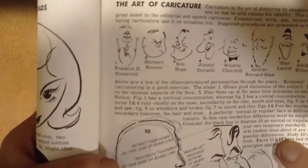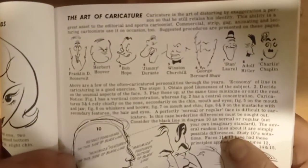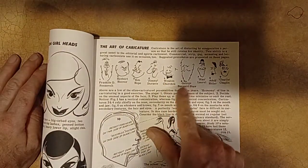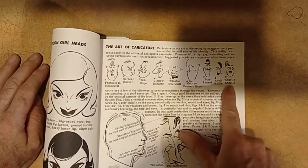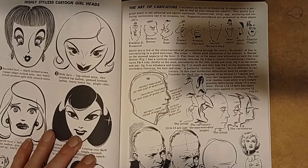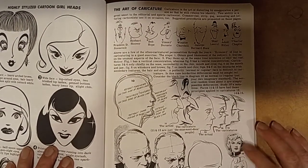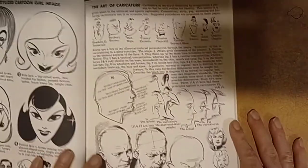This is a Franklin D. Roosevelt, Herbert Hoover, Bob Hope. You got Jimmy Durant — it looks just like Jimmy Durant. And you got Winston Churchill — oh my god, it looks just like him. George Bernard Shaw, Stan Laurel. Adolf Hitler and Charlie Chaplin — can you believe that? And then you got Dwight D. Eisenhower — this is the cartoon way of drawing Eisenhower. That looks more like Marilyn Monroe, kind of — sort of like an image of Marilyn Monroe.